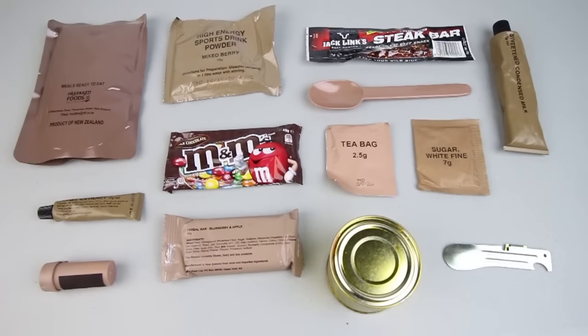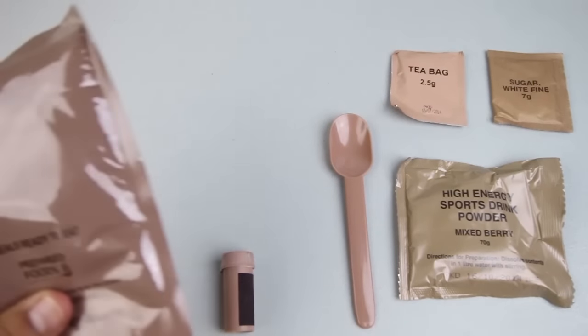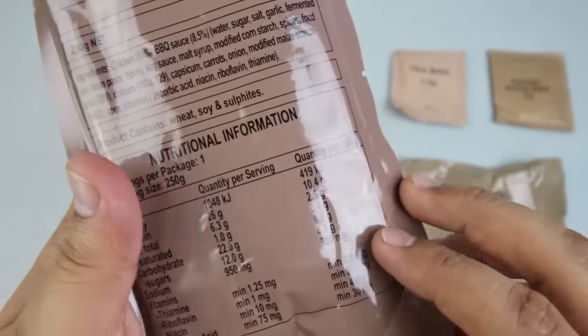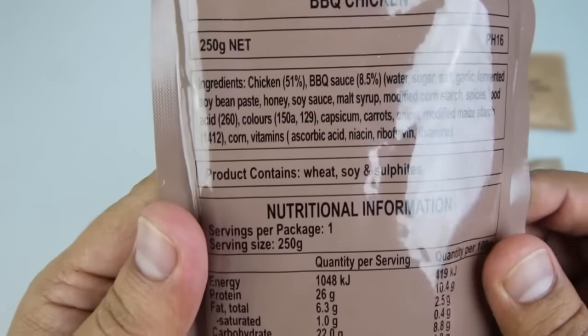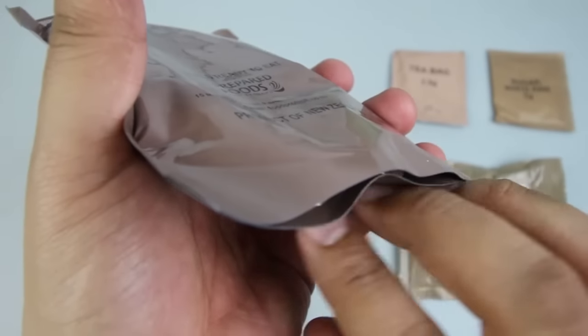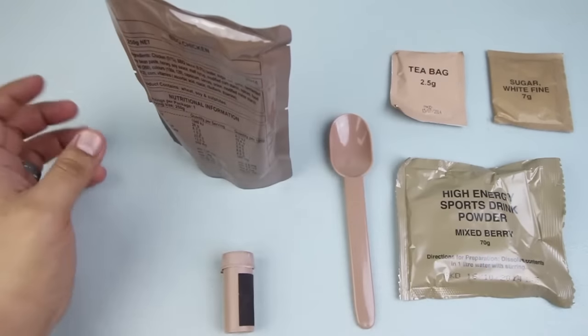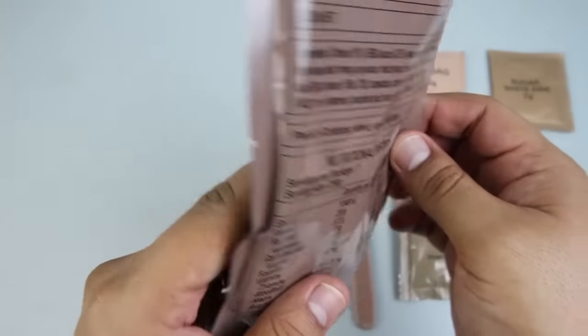Welcome back to the lunch portion of the CR1M. We've got barbecue chicken, sports drink, beef snacks, sweetened condensed milk, a spoon, M&Ms, tea bag, sugar, yeast extract, matches, cereal bar, diced pears in syrup, crispbread, and more. Let's check out the main entrée — we've got a meals-ready-to-eat product of New Zealand, this is barbecue chicken. We'll just dip this in some hot boiling water and let it cook for a little while.